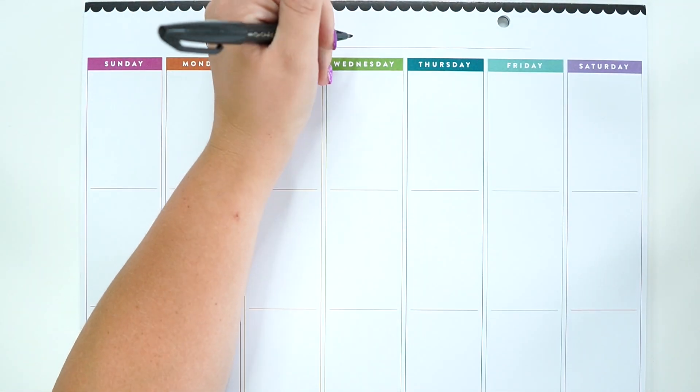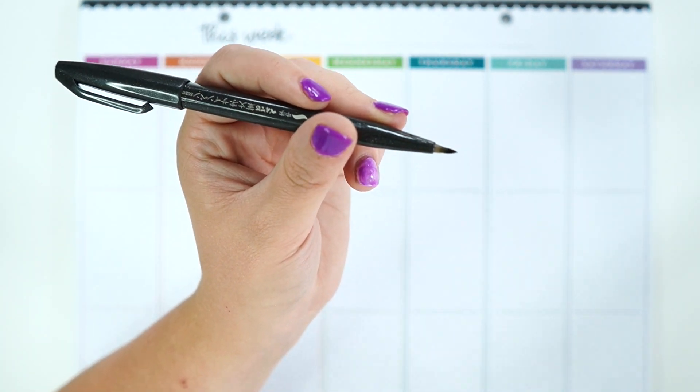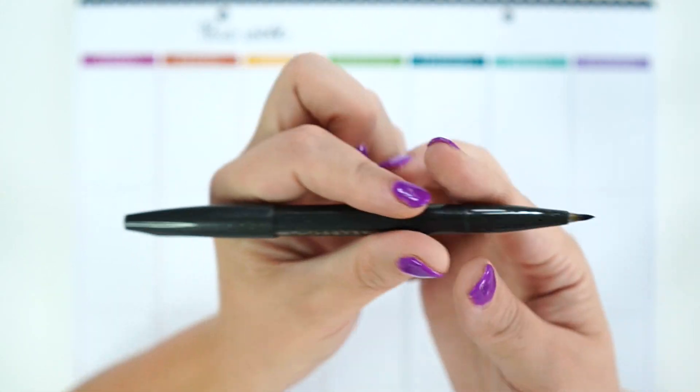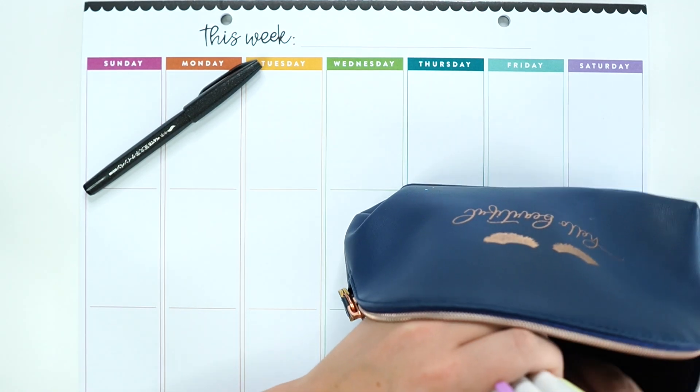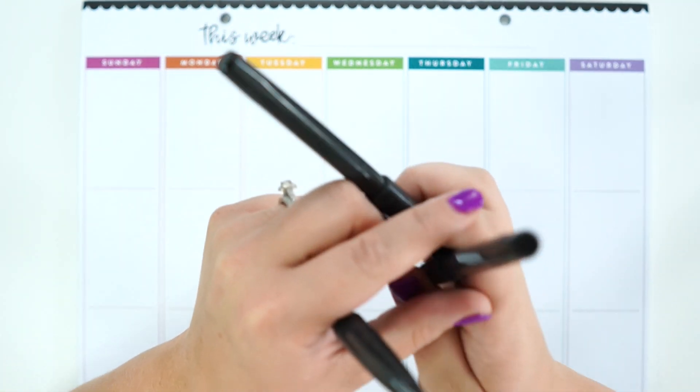So I'm just going to write July with my Pentel Sign Brush Pen, which is just one of my absolute favorites. This is the big size. I buy them in three packs — fine, big, and medium. You can see the differences: the small size makes a very faint little line, the medium or classic size is in between, and the big size makes a big fat line. They are linked in my Amazon Associate storefront, and these make brush lettering so easy. I'm just going to write July right here.